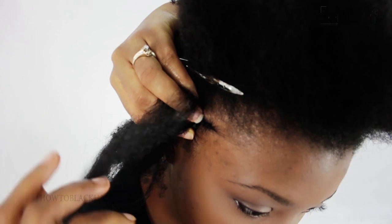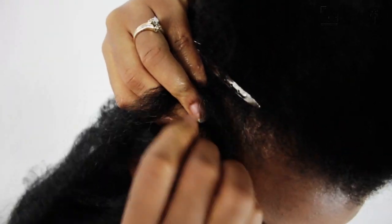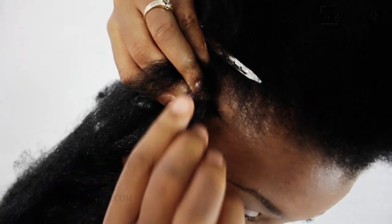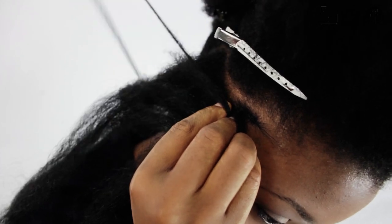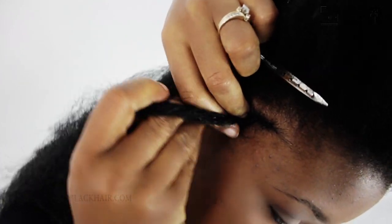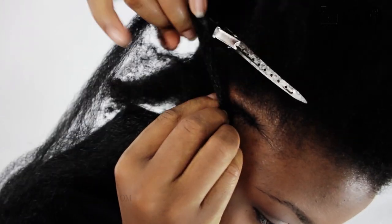Grab a section of hair and hold it in your middle finger of your other hand, then grab one of the legs — the outer leg of your cornrow. Once you do that, you're going to loop the other leg to the other outer leg of the cornrow. So that way as you're braiding, the loop is up top instead of underneath, because that's the signature look of Ghana braids.